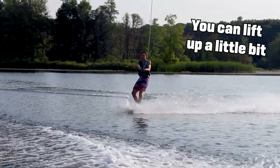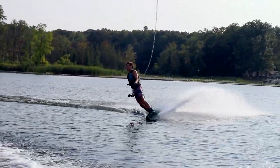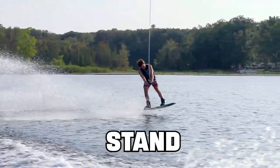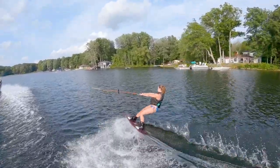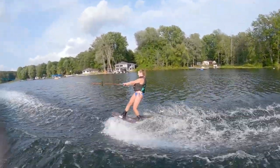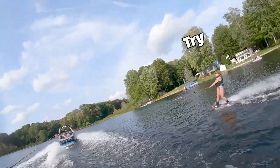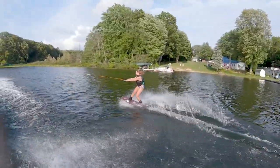You can lift up a little bit. So you just cut, and then sand. And it's going to be good. You just cut harder. That's good. Try to really dig in that edge. That's good.